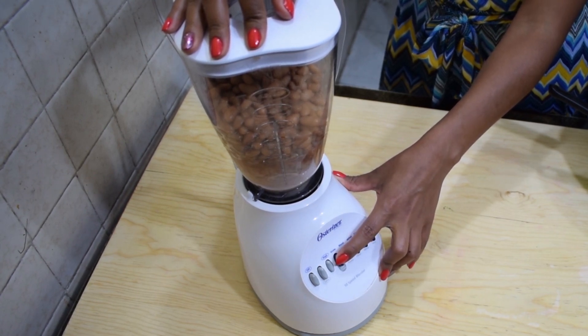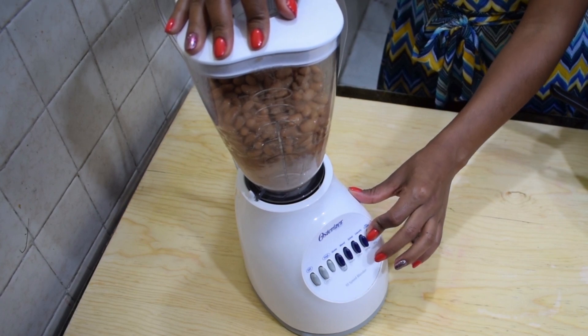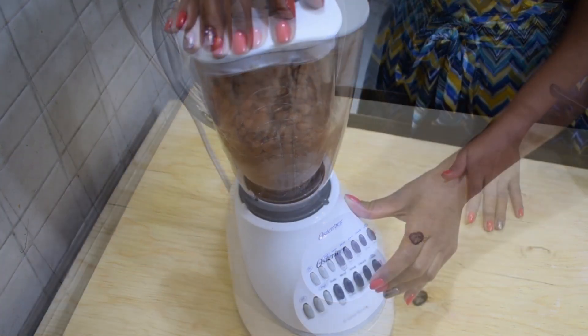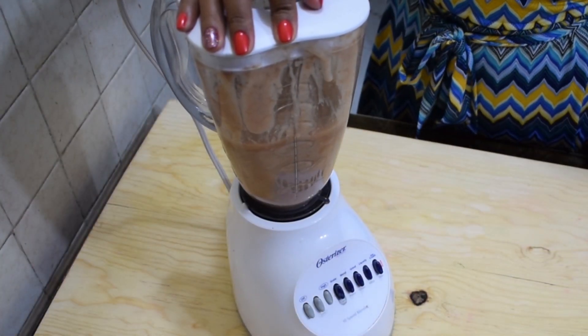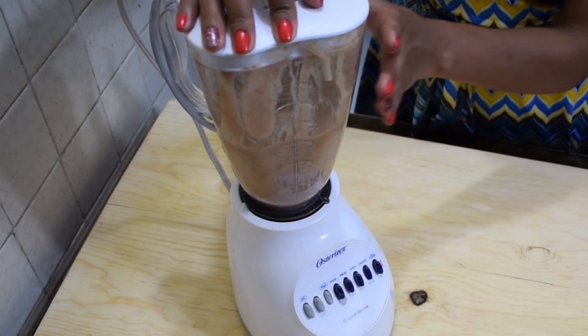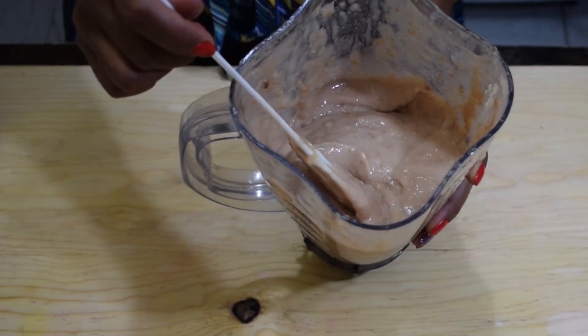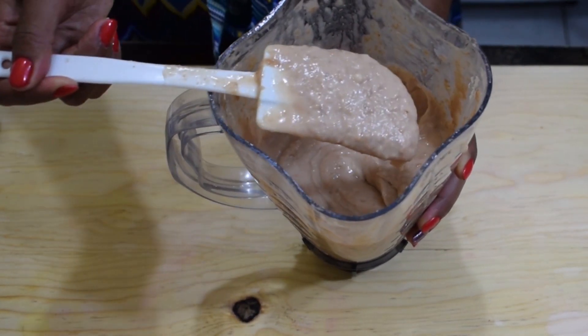If you think it's necessary, feel free to add some liquid — just enough to be able to blend the beans. Blend them for about three minutes or until they have the texture and consistency that you like. I want them to be like a puree, so I'm going to blend them on high for about three minutes, but the consistency is up to you — you can blend them for a shorter time.